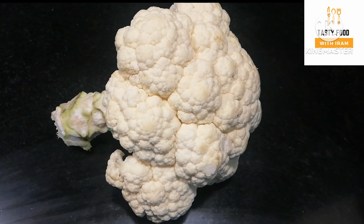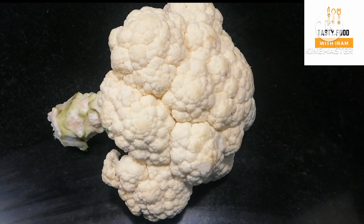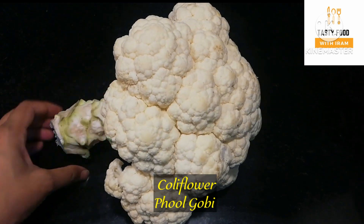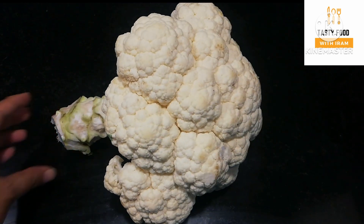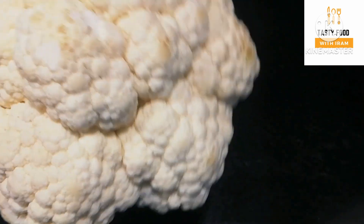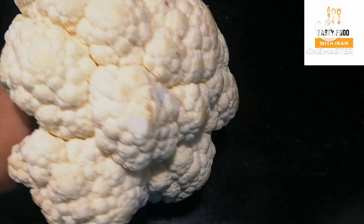I have taken a lot of gobi and I have removed the small florets. I have prepared it briefly, so I didn't cut it in the usual way. First of all, we have to take the gobi.